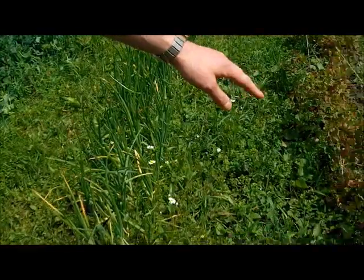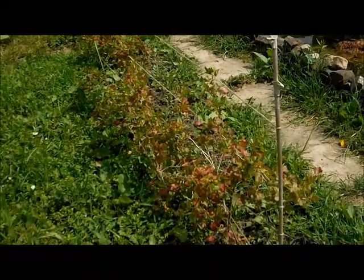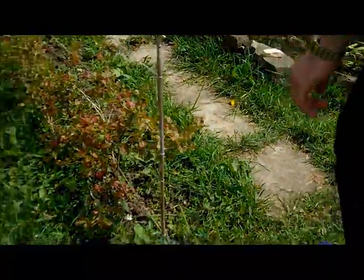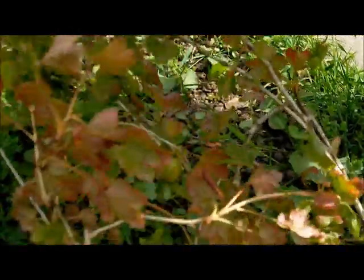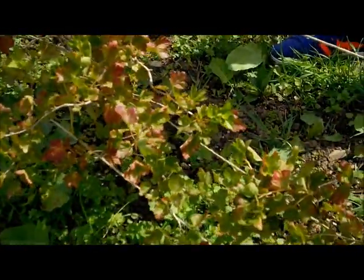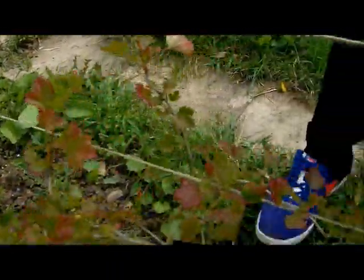If we start at this side, we've got three gooseberry bushes there. They were only planted this year, so we weren't expecting to get much of a crop off them, but luckily we've got a couple of little gooseberries that have come through, which is a good sign — it shows that they've taken well, or at least that one has. Nothing on this one yet, and that one's the smallest of the three, but they've only been in for a few months.